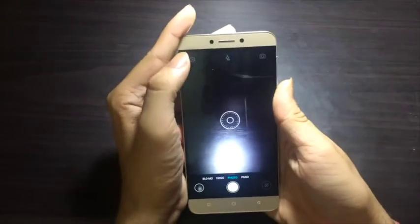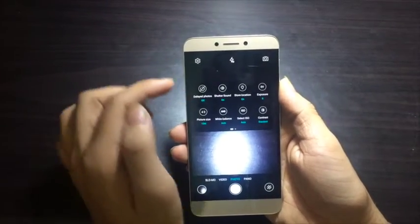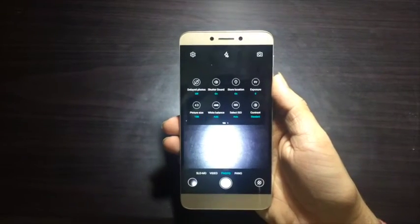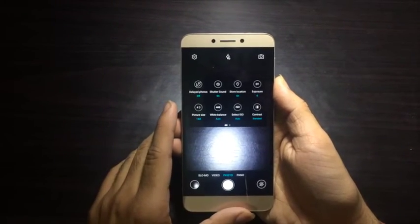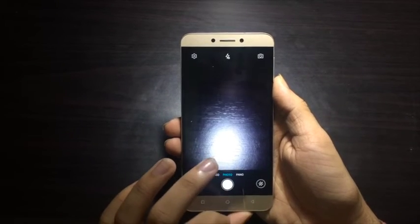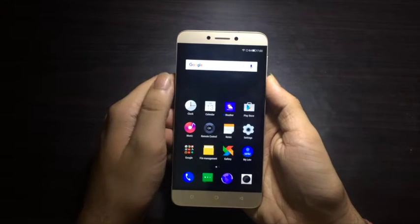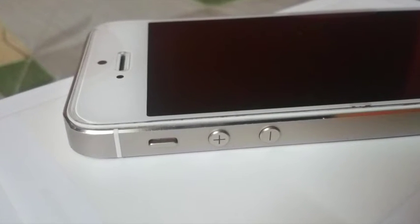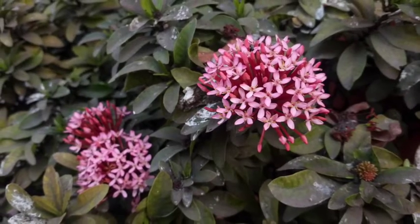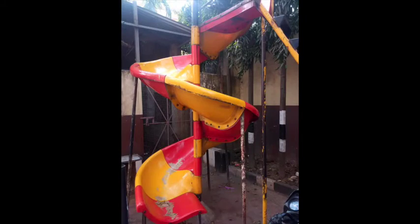On the left side of the camera UI you get settings where you can switch options to capture beautiful images, such as adjusting exposure, contrast, and shutter speed. We tested the device under various lighting conditions to see how camera performance holds up.